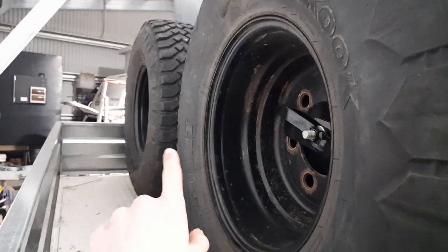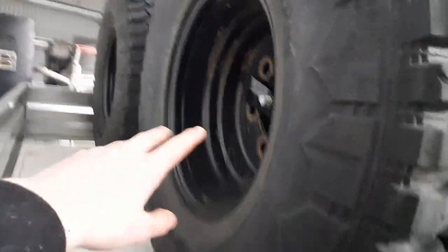The back part's a bit hard to record on a tripod. It's raining outside and the door's shut, so I'll just do it like this. We've got two spares - they're both the old tires off the front - and a bit of tray space back here for your firewood and stuff.